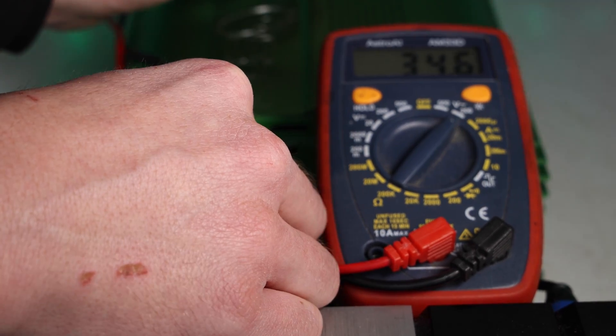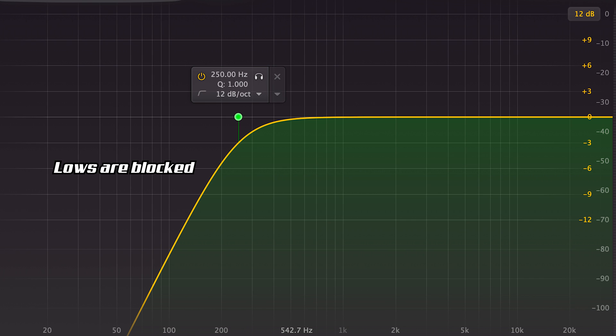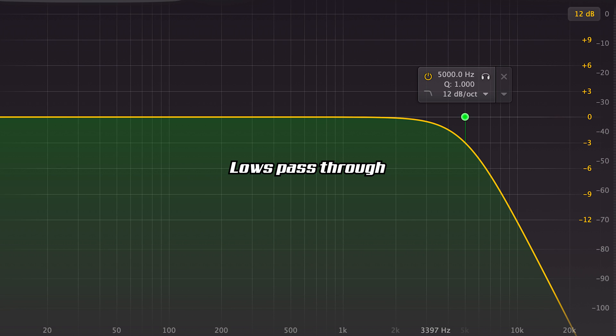We are gonna dive into what filters do, how to set them, and how to set the gains with the multimeter. The first thing we're gonna go over is the high pass and low pass filters. Filters can be confusing because they actually affect the opposite of what's in their name. A high pass filter allows the highs to pass but blocks lows, whereas a low pass filter allows lows to pass through but blocks the highs.